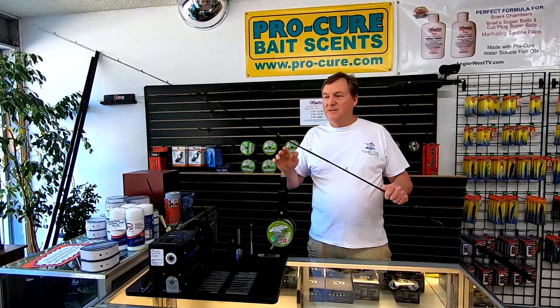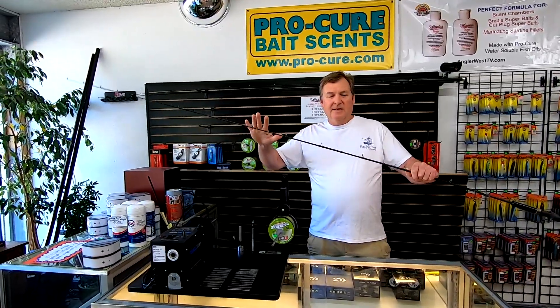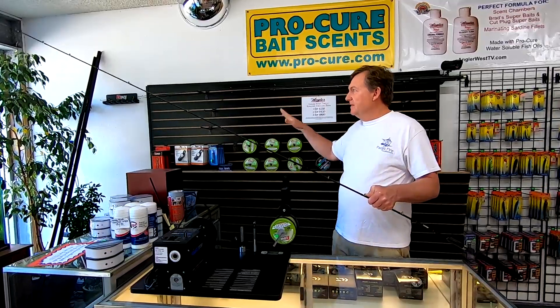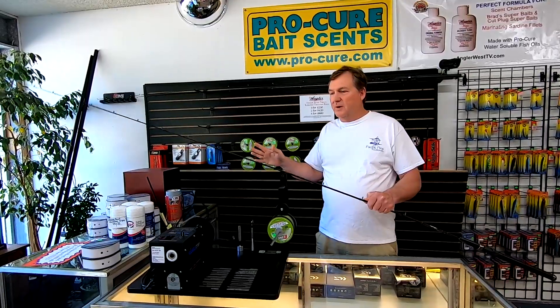I don't have any noodle rods in here. I have no interest in noodle rods, but this is gonna give you something that you're probably a little more used to than the longer nine and a half foot rod. But for me, I really like that length in a nine and a half foot rod.